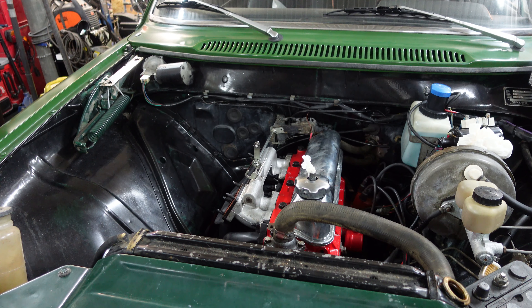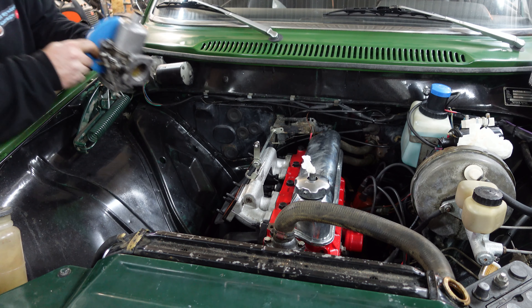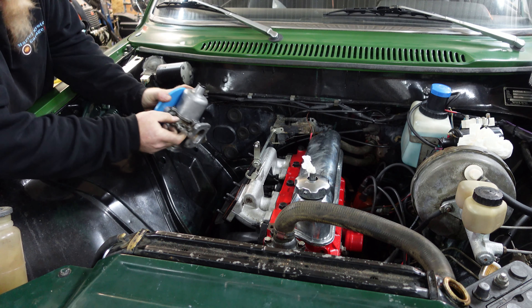Now we're going to set it up for a gaser here. For a gaser. What is this?